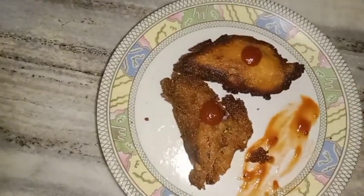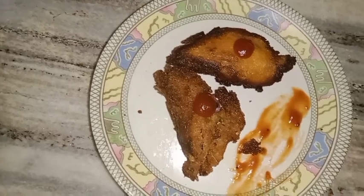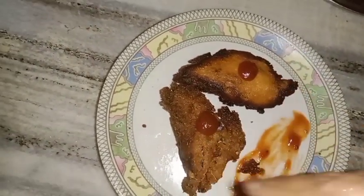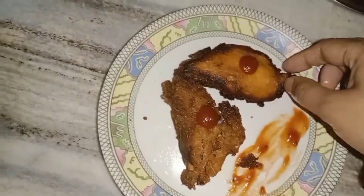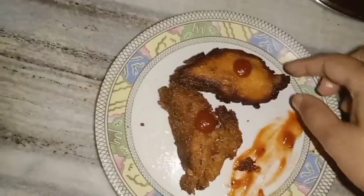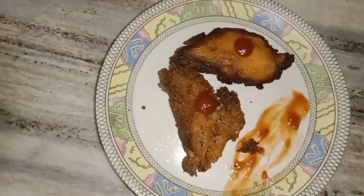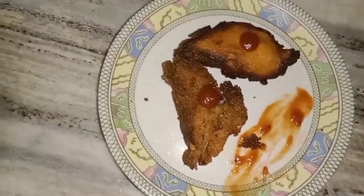This is a crispy bread, it looks pretty. This is a very good dish. This is an easy dish. It's a crispy bread, so it's a very nice dish. It looks pretty.